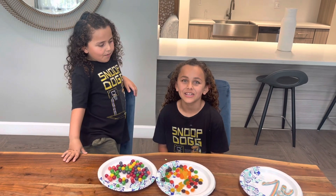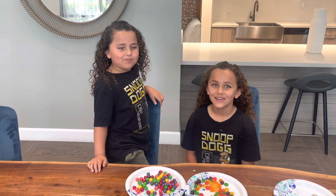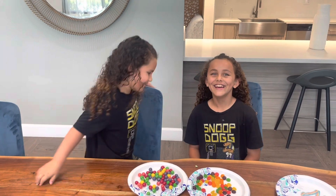Thank you guys so much for watching. Subscribe and like the video, and subscribe to both of us too. Peace!